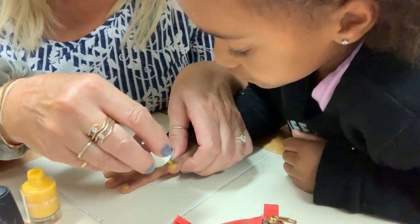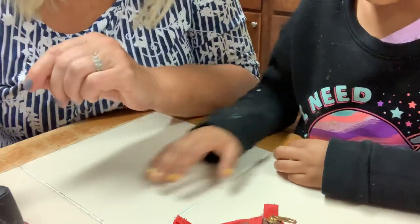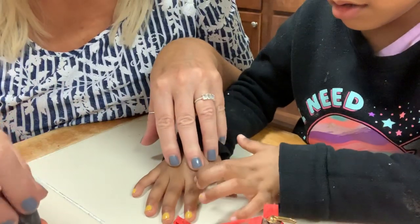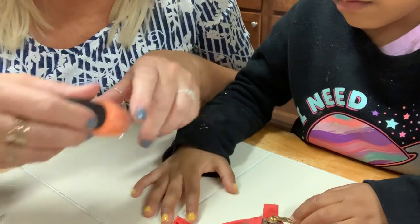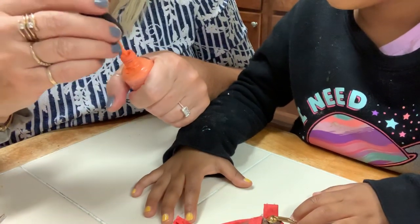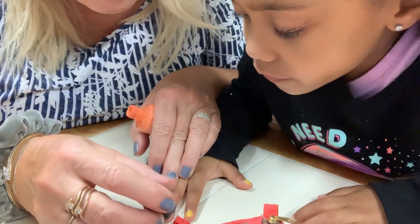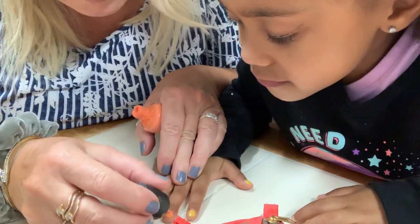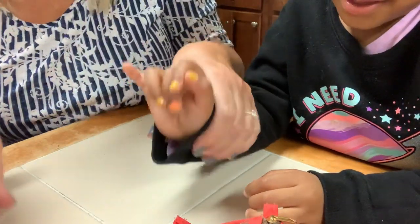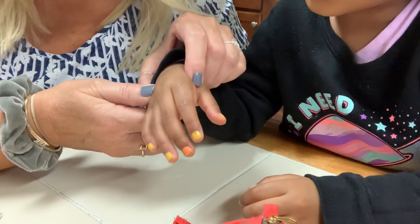Now do you want one of your nails a different color? You want all the colors of the rainbow — we can do one with this color. How about the middle nail with this orange? It's a little gloppy, kind of goopy. There we go — now we have a smudge. We'll just fix that with the smudge fixer. It's all done, all fixed.